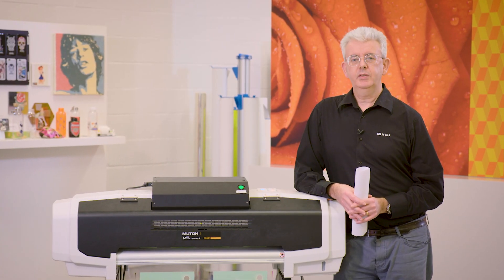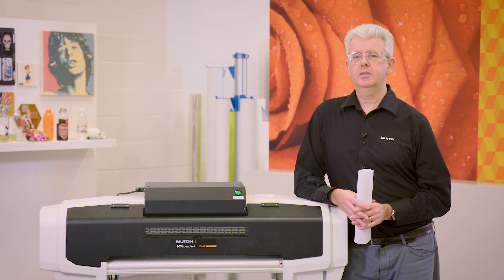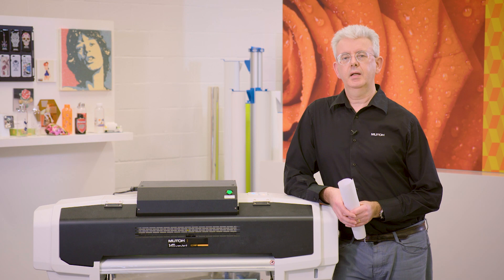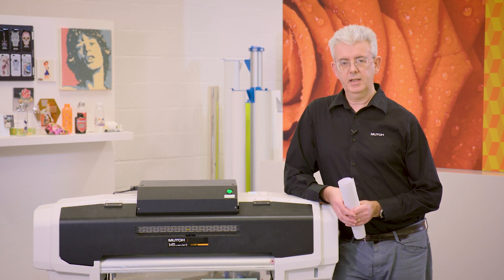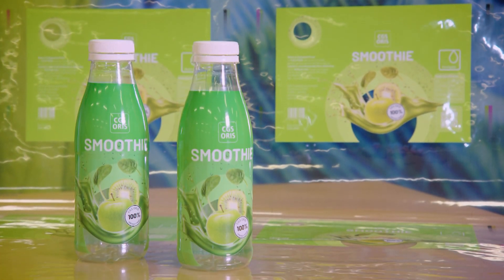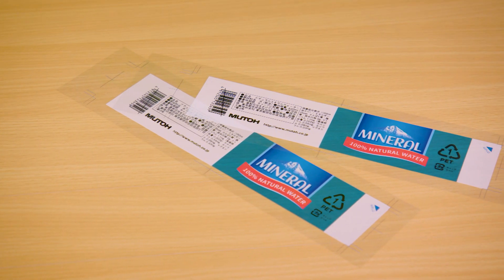The 628MP print solution will offer users the possibility to print onto the exact same material that will be used in the final production run. The potential of this new packaging proofing and prototyping solution lies in the approach of unique niche applications, such as companies specializing in shrink film prototyping and production. The 628MP solution will not only allow printing directly on the original substrates, it will also allow packaging professionals to inspect the exact distortion of the shrink sleeve prototype. This is possible thanks to the unique stretch and shrink possibilities of the ink together with the film.